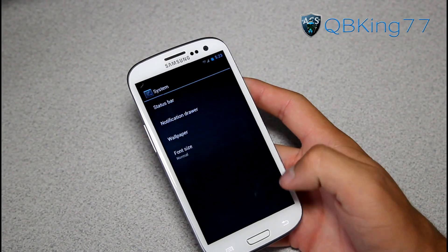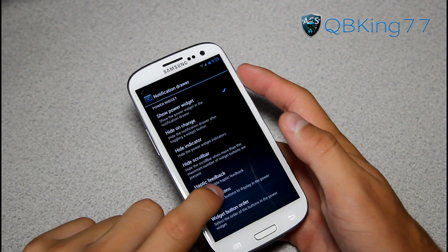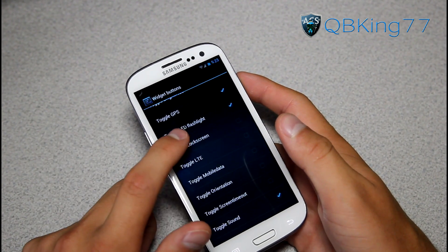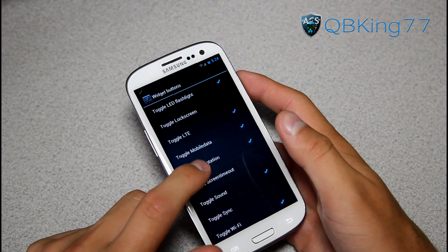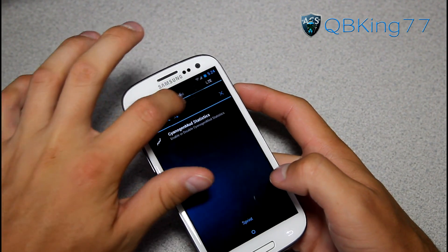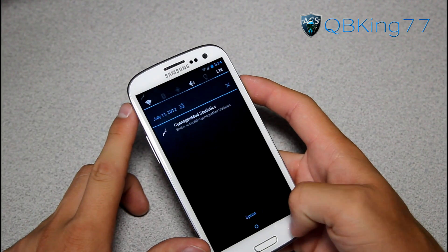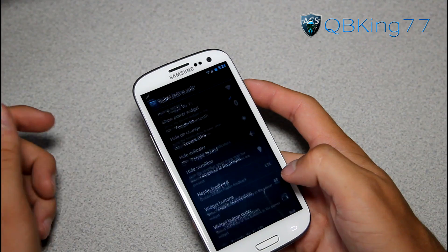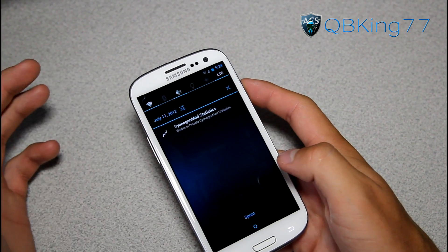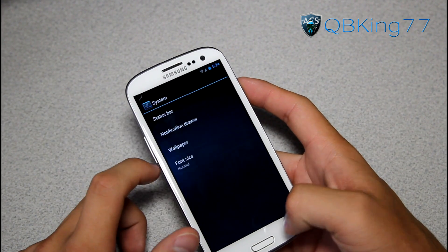You have signal status styles as well. You also have the Notification Drawer settings — here you can change those widget button settings. You have a bunch of options: Go to Sleep, Media Skip, Airplane Mode, Lock Screen, LTE, Mobile Data, Orientation, Wi-Fi AP. So I turned on a bunch of them — when you pull down the notification drawer now you'll see they are all there and you can scroll through them, turning them on and off as you please. You can also change the order via widget button order — just move them around and they automatically reorder. You can also change your wallpaper and font size.